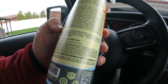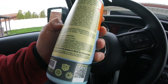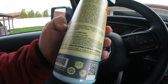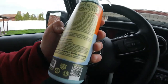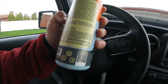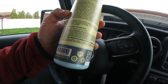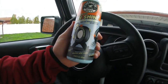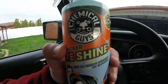It says work the Tire Kicker into any vinyl, plastic, and rubber and buff off any excess. Clean surface before application, spray on a microfiber towel or applicator, work it into the surface, and remove any excess. Safe for use on vinyl, rubber, and plastic, so you could probably use it on your rubber trim around your door too.